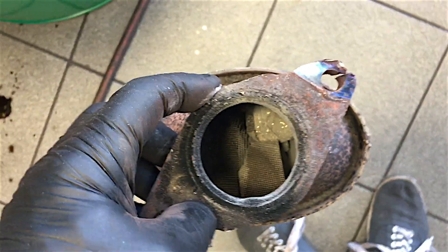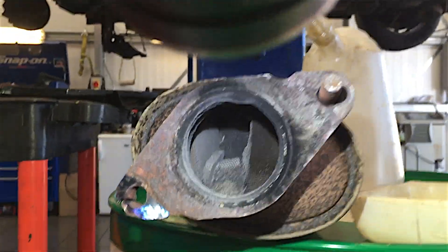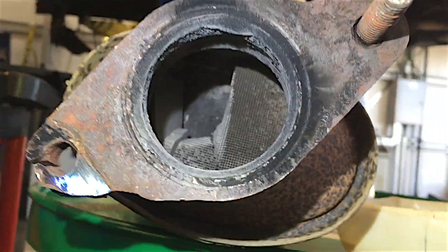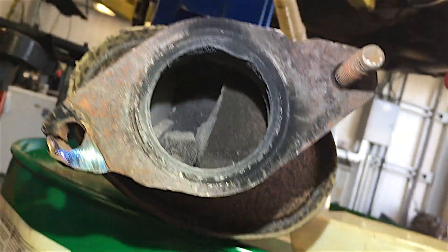I'll just pop it upside down and try and knock a few bits out to see how much is actually in there. Look at all this powder coming out - flipping loads of it. Look at that - there's a big lump. That is absolutely frigging mullered inside there - broken to pieces.